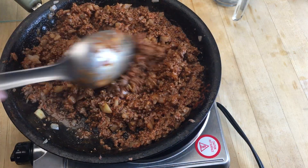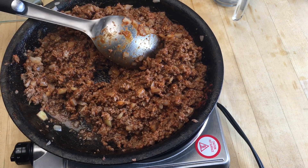Now we just want to get this all incorporated. As you can see, it is all incorporated and very happy. I have an oven set to 400 ready to go, so I'm going to turn the heat off on this and get it out of the way.